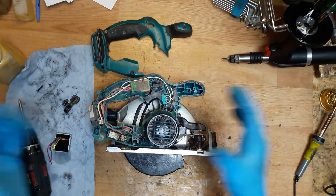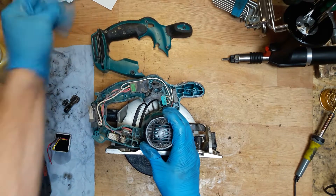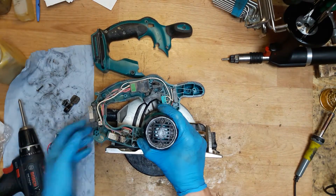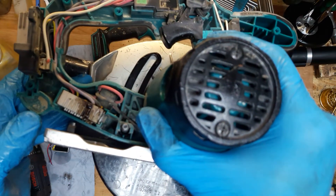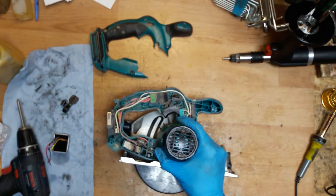Now it's open. What you can see from the first side is a dust and gear — of course, it's a tool, it's working. Now the controller unit — as you can see, it burned out. So definitely we need to replace it.